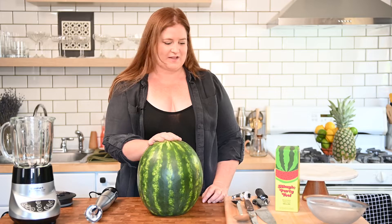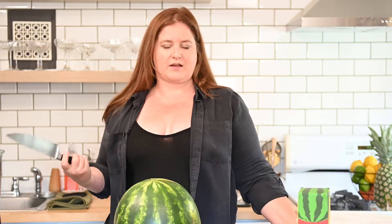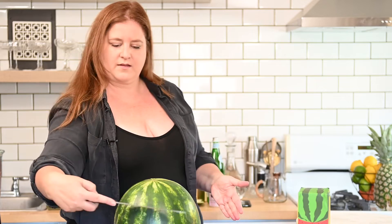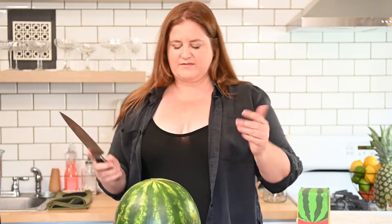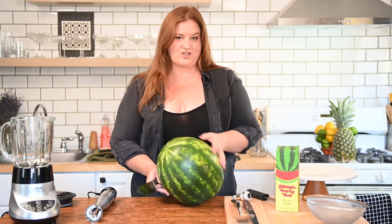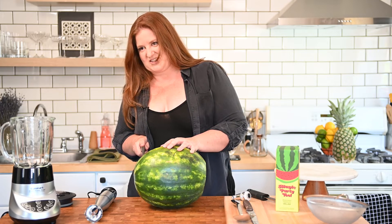Let's cut into some watermelon. There are a couple different ways to approach this — we could do this jack-o-lantern style where we cut in and pull off the top, or we could just give this a haircut and lift the lid off that way. Either way, this knife might be a little aggressive. I'm just going to take a few inches off the top.